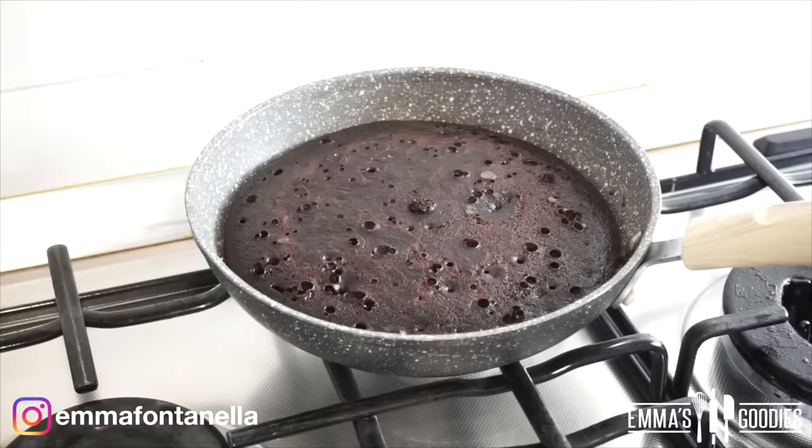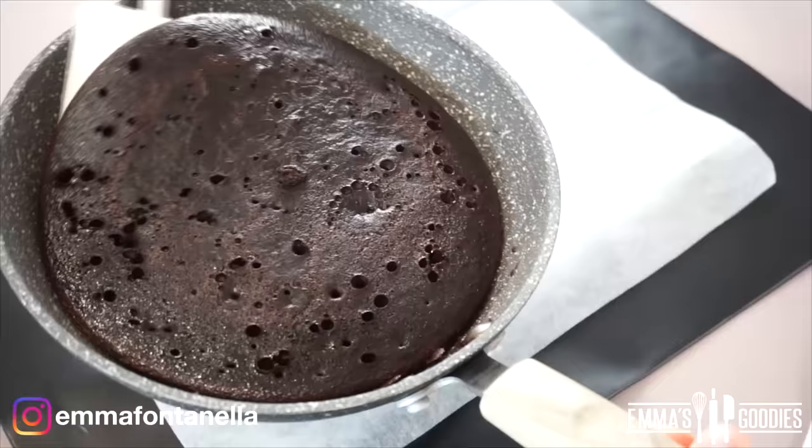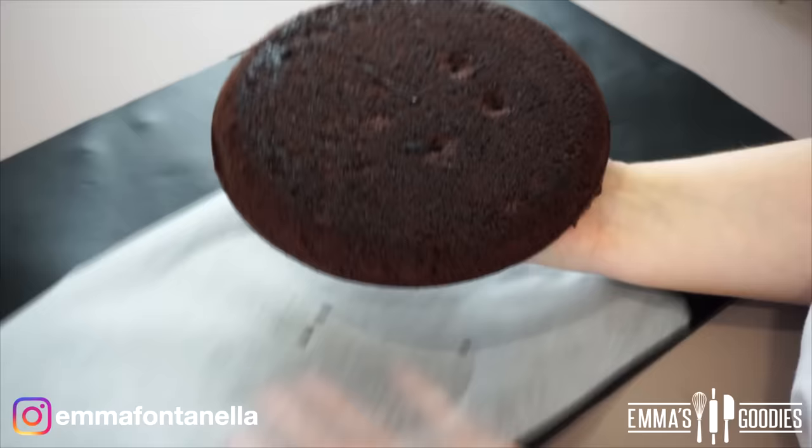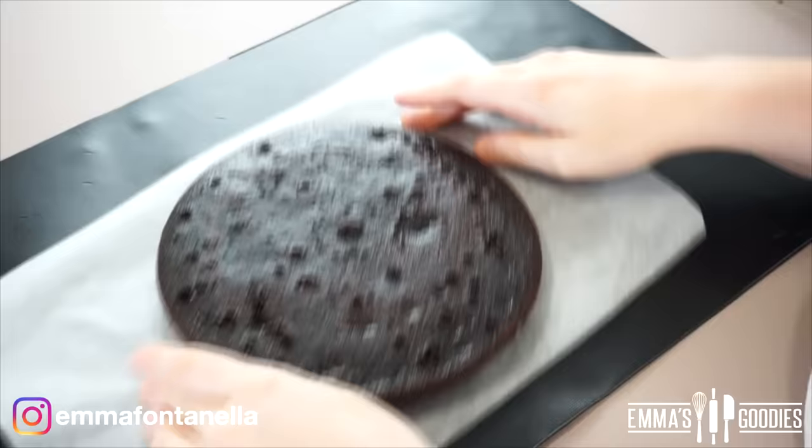Cover the cake again and take it off the heat — the remaining heat will finish cooking it. Transfer your cake onto some parchment paper or a cooling rack and let it cool completely. I'm going to flip it over so you can see the bottom: it's soft and perfectly cooked, not burnt, because we used gentle heat and a heavy-bottomed pan.